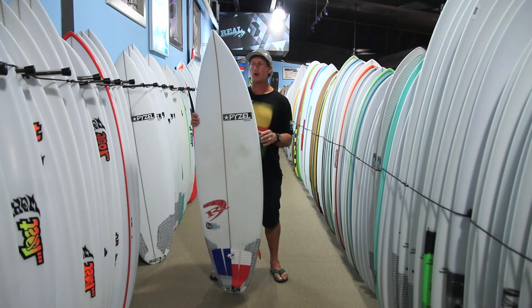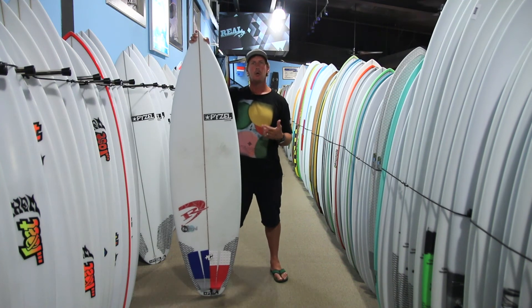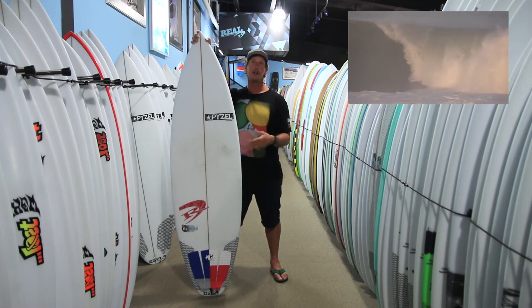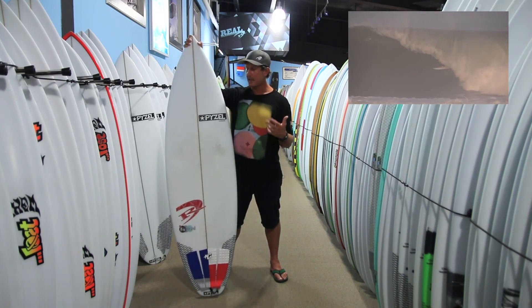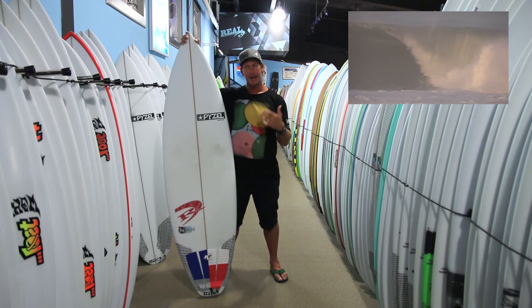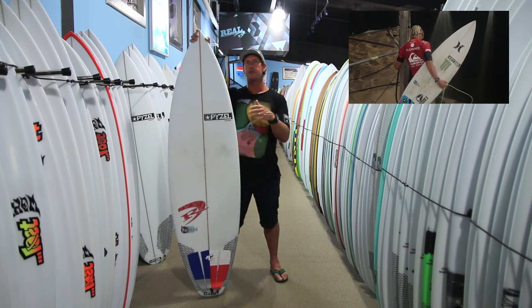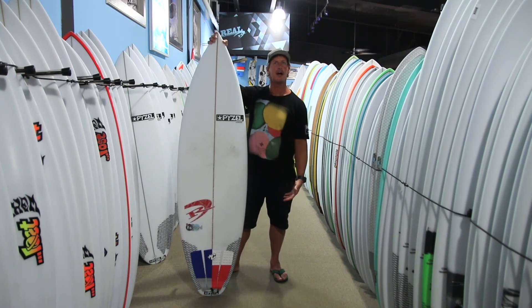So it's a great all-around board. For those of you that don't know, this is the board that John John Florence used to win the French WSL event last year — he was just on a standard 6'1" Bastard. But don't take that to mean this board is just for that level of surfing. You could ride this board at an intermediate and above ability as long as you size it right — it's obviously not going to work if you're trying to surf it in thigh-high surf.